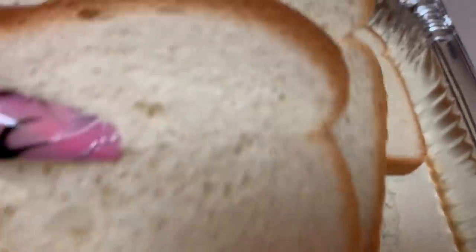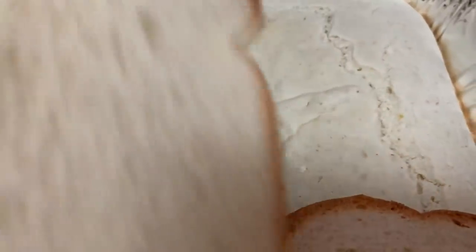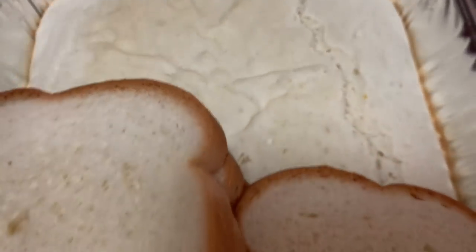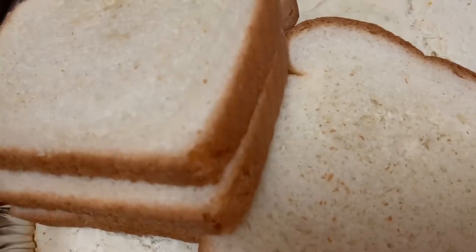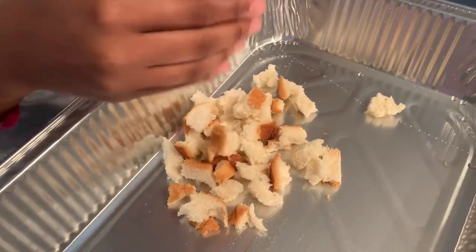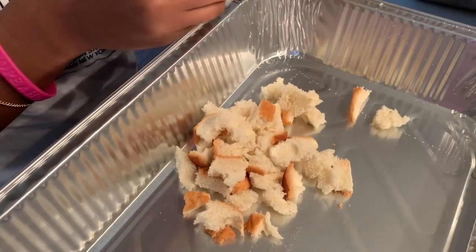Now you need four slices of bread — this is your big pan of dressing, so you need four slices of bread. And what you're going to do — well, what Ava is going to do, because she's the one that does this step — you are going to crumble all of this up. Because it's your dressing, you're going to crumble it up, and you're also going to break up the bread slices. You leave the ends on — you're just going to crumble those up as well.